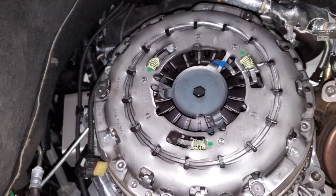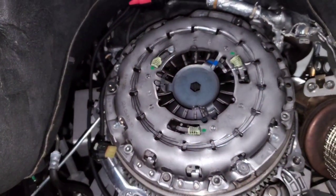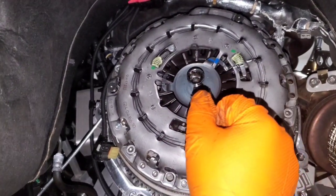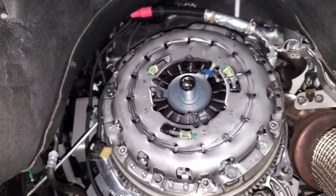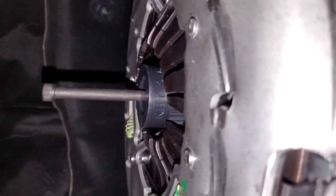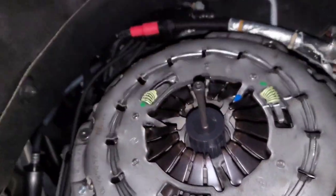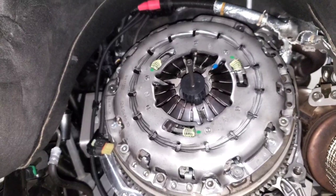I've put the pressure plate in place and snugged up the six Loctite-coated bolts just enough to hold it. Now I'll put a 14 millimeter allen in here, twist off that center shipping piece, and reinstall the clutch alignment tool to get the clutch disc centered before torquing down the pressure plate. The alignment tool sticks out even past the fingers once that center stop is removed, so you definitely have to remove it before installing the pressure plate.